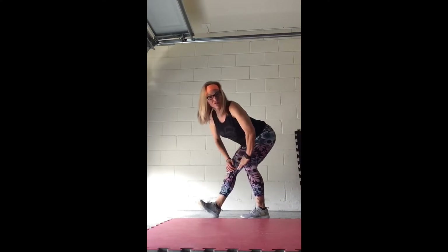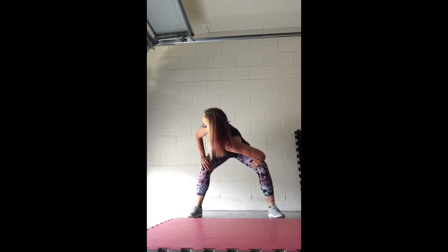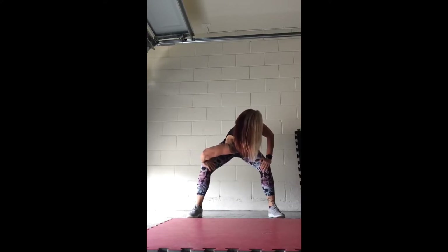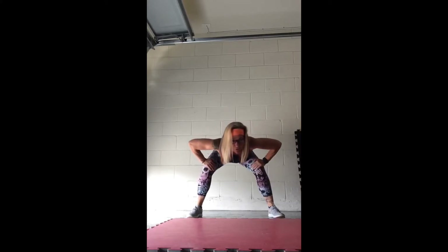Nice, turn it towards me. Both feet flat, walk them apart. Take that left arm and drop that left shoulder towards your right foot. Good, bring it up, switch sides — right arm towards your left foot. And bring it up, drop center, roll it all the way up, pull the shoulders back.